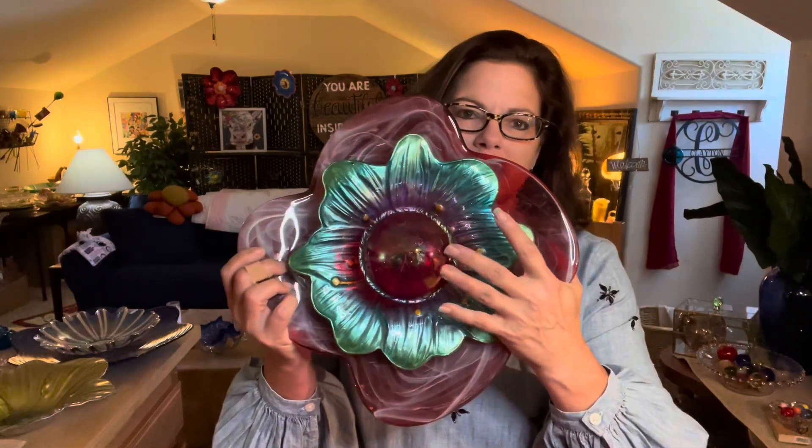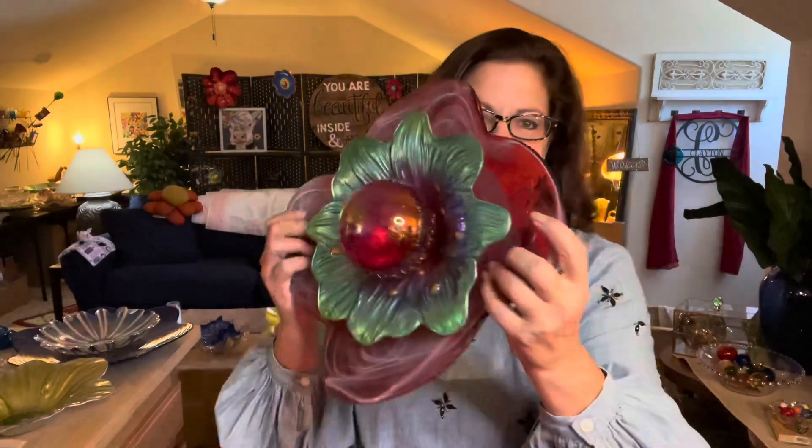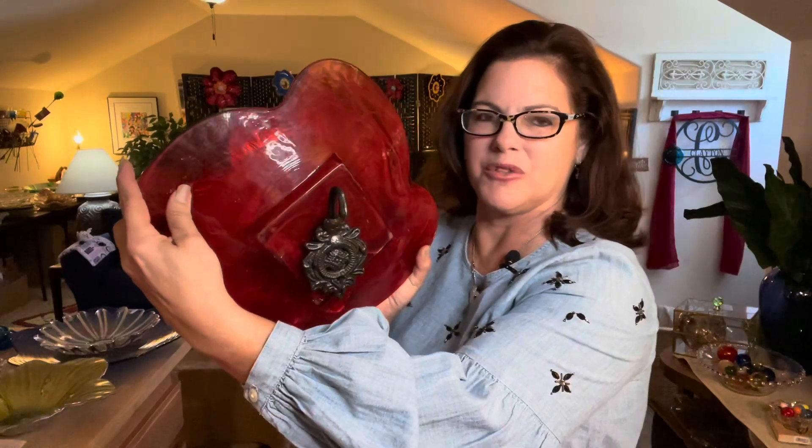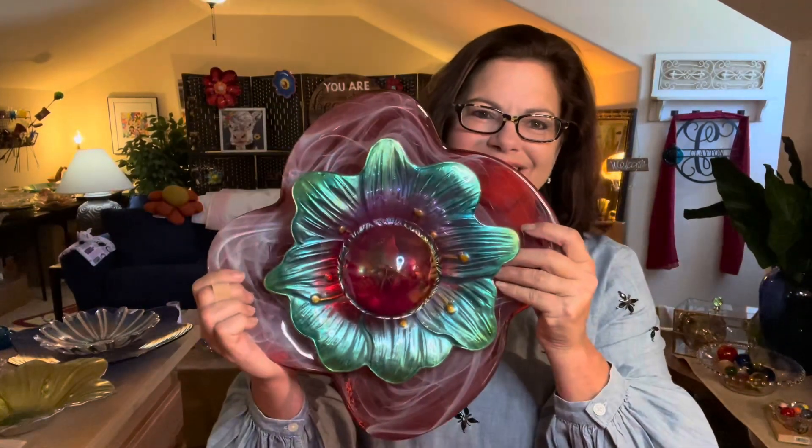This is followed by the glass orbs that I generally use on my flowers. Turning it around, I've got that gorgeous hook that will help to mount it on a stand or on an exterior stand. I hope you will stay with me because I'm going to give you my tips from A to Z on how to make this gorgeous flower for your home or for your garden.